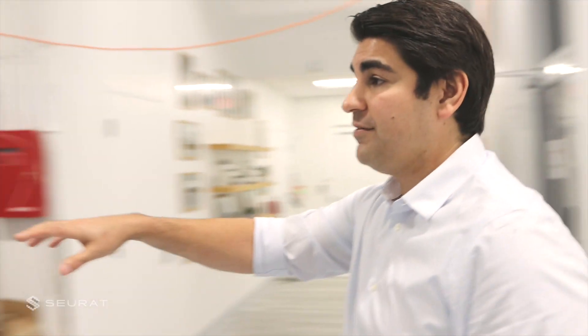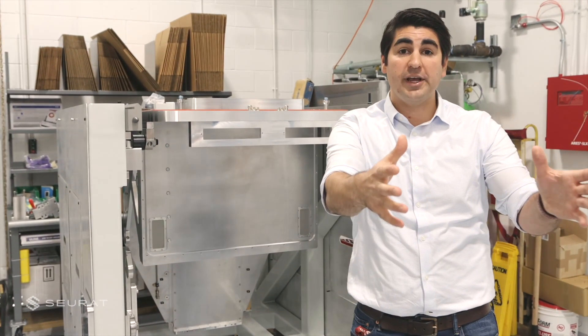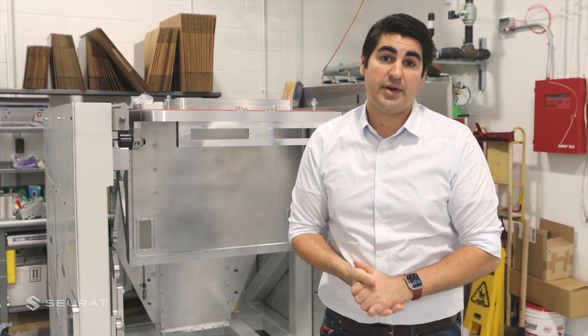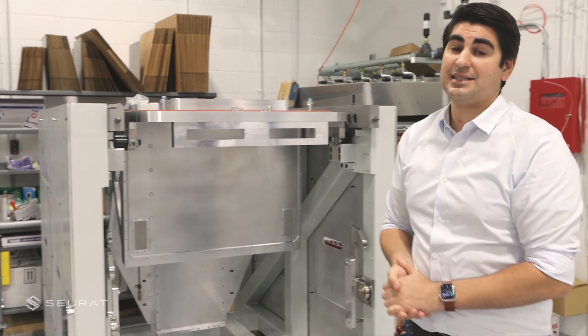Behind you over here, we actually have the beginnings of our first print cartridge being assembled. The reason why you want two is because once you're done printing in one, you take it out and put in the next that's already been pre-aligned and pre-qualified for the printing process. So your changeover time can be extremely short — in some cases less than 10 minutes.